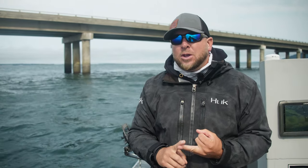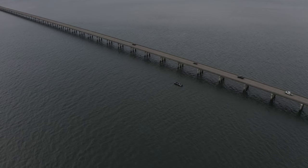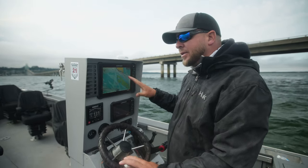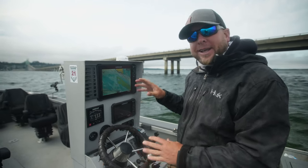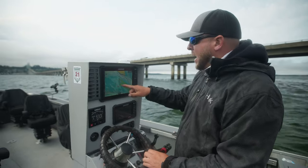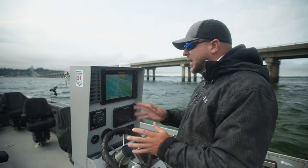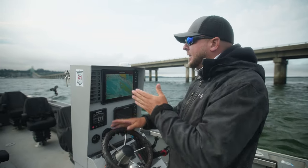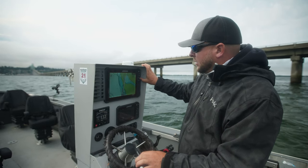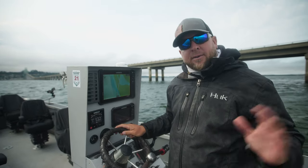This sandbar changes every single year, so make sure you go slow and create a good path that you can trust each time you cross from Oregon to Washington and back. A lot of folks like to trust their graph, especially the preloaded maps on their screens, but these are not accurate — the sands change quickly every year. Right now it's showing me that I'm on top of dry land, but I'm actually in about 20 feet of water.